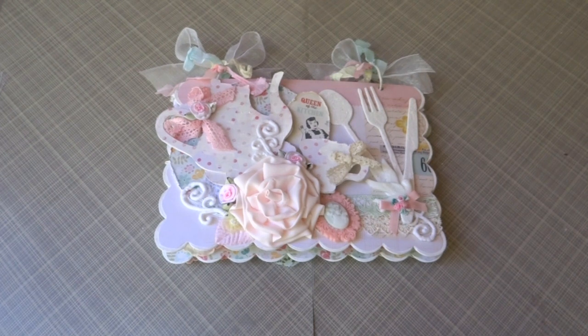Hi everyone, this is Juliana and today I want to share with you guys this Shabby Chic mini album that I created.